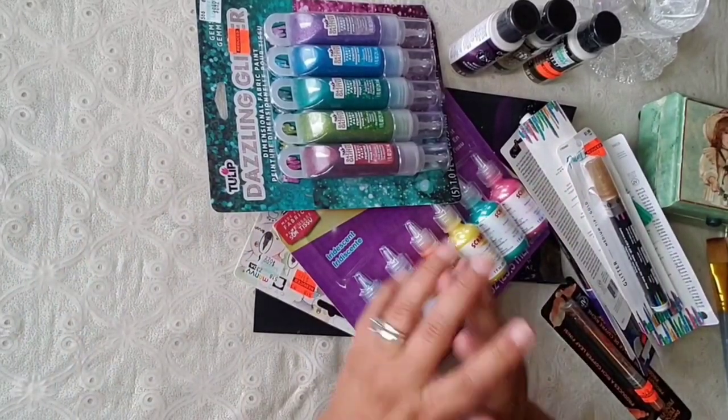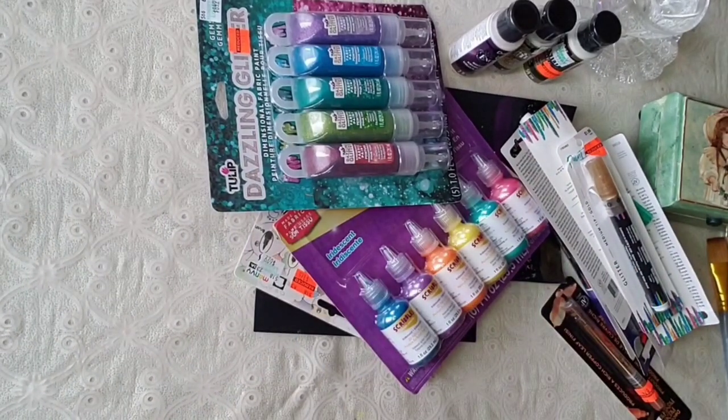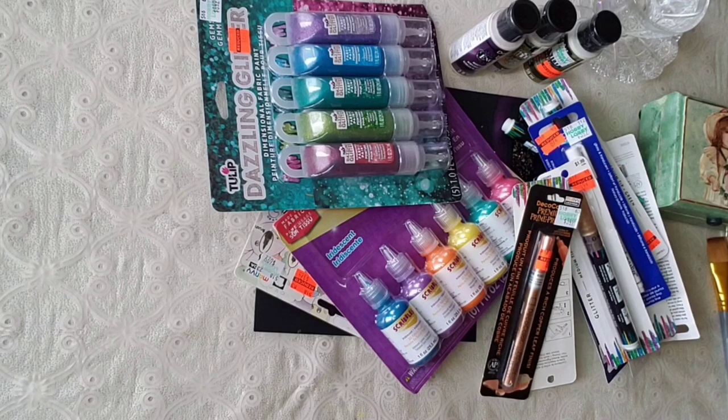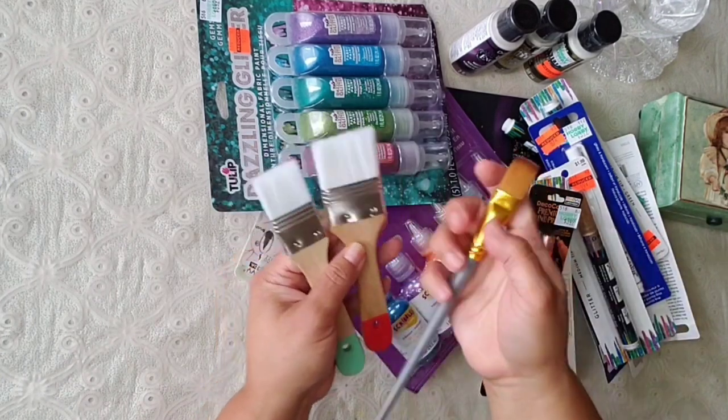Hi guys, how are you? As I promised, I am going to be trying out some paints from Hobby Lobby — all types of paints, puffy paint, fabric paint, which I think they call it puffy paint too, and then this iridescent holographic, and some markers as well. We're gonna be trying everything, so let's get started.